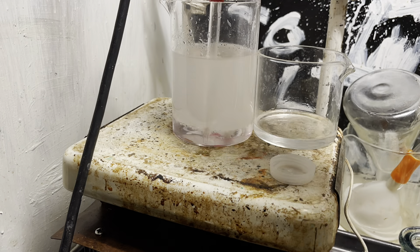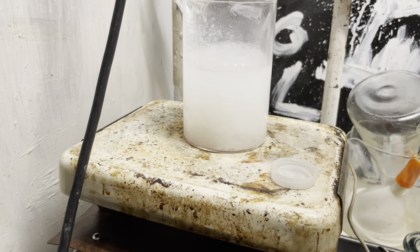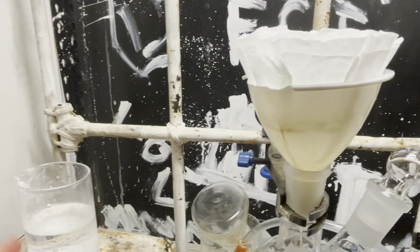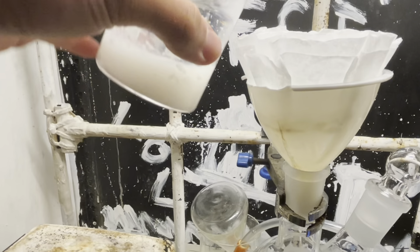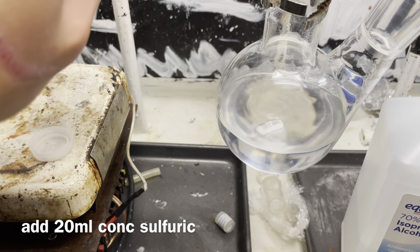Add a bit of sodium bicarbonate, stir it, and discard that as well. Add a bit of magnesium sulfate to dry the toluene off, and it looks very pretty. Now we're going to filter the toluene into a flask, and it should be methylthiophene-free. It was not.